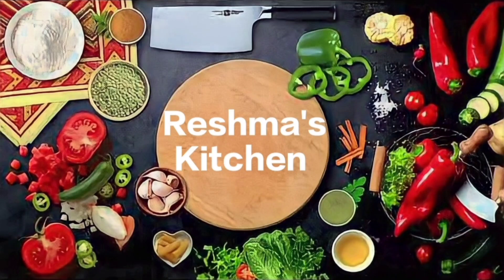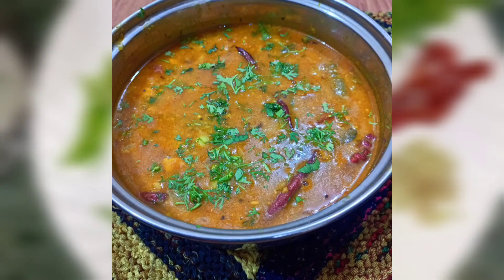Hello everyone, welcome to Tashmas Kitchen. Today, I am going to make a big dish.